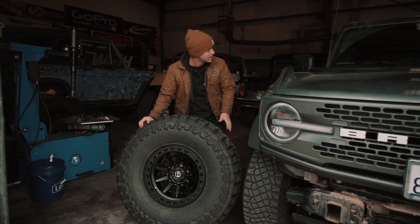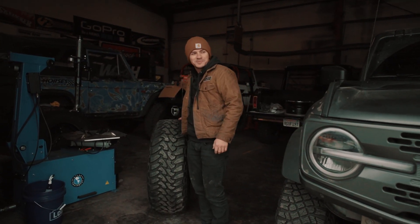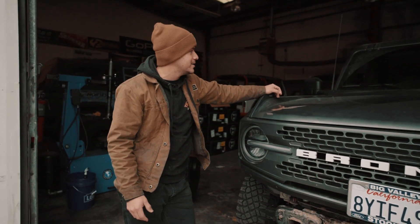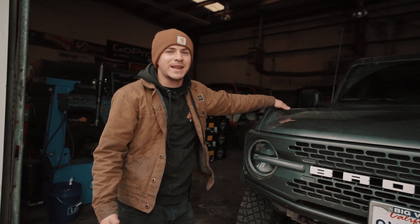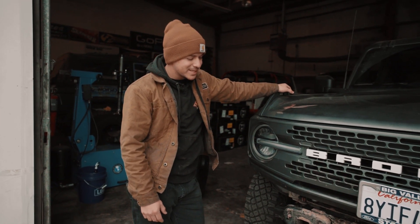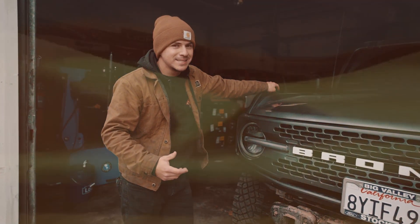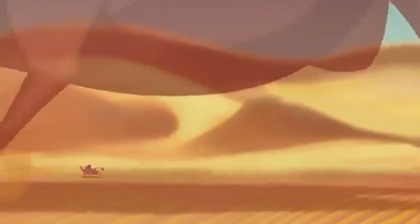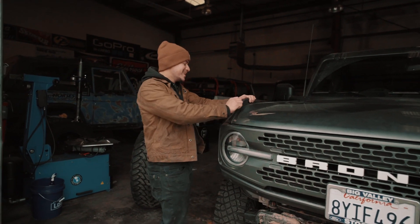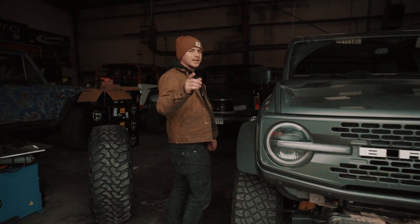I almost gave away the name I was thinking for this build, but let me just ask you guys — we're friends. After taking it in the mud, a lot of you were demanding it be called something with 'pig.' Since this Bronco started its life getting drowned in mud, I'm thinking about calling it Poomba, as a throwback to the classic Disney movie. Let me know in the comments if that's a terrible idea.